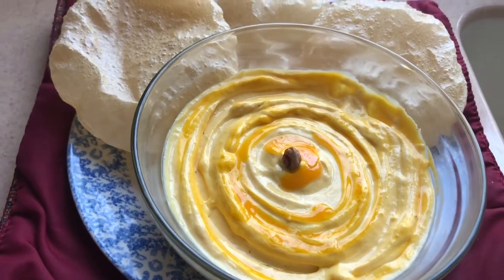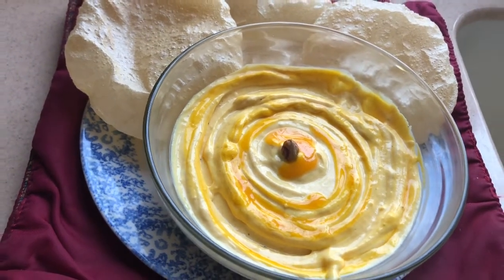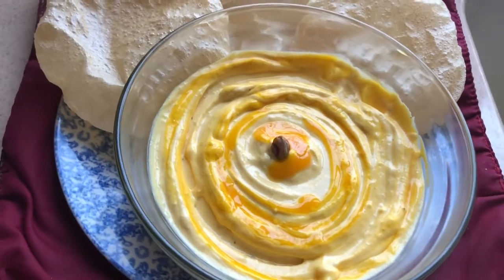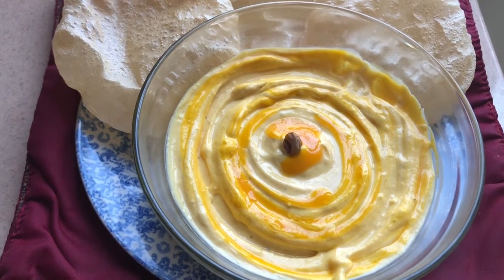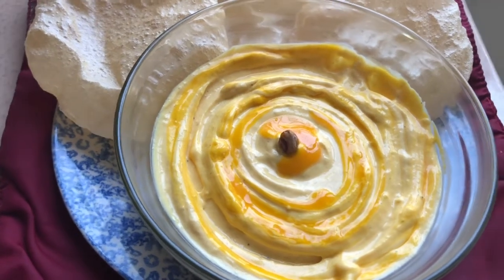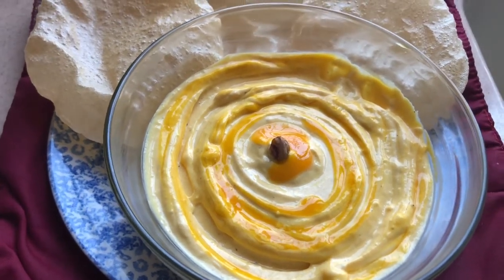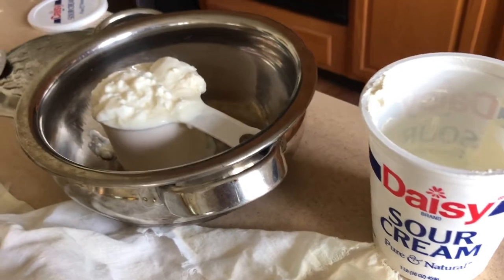You can always go to the dairy store and get ready-made Amrakhand from various brands, but why order it when we can make it at home with just five ingredients? We don't need chakka from the dairy store — if you can't get chakka, you can make it with some ingredients I'm going to share today, which is hung curd using yogurt and sour cream.